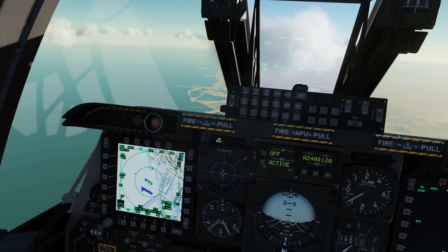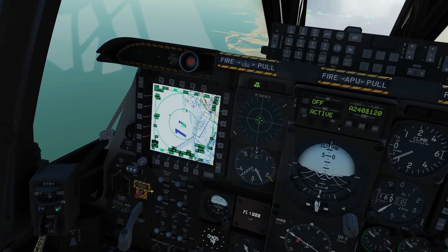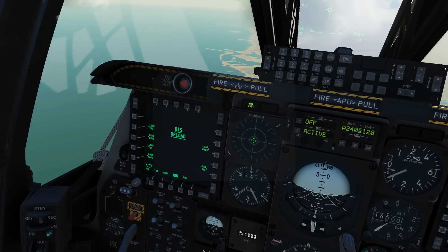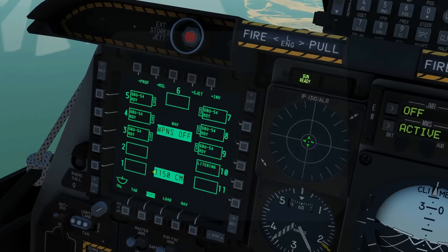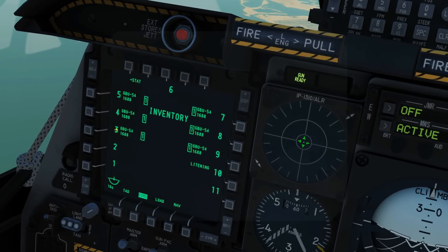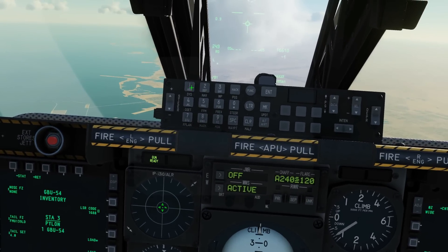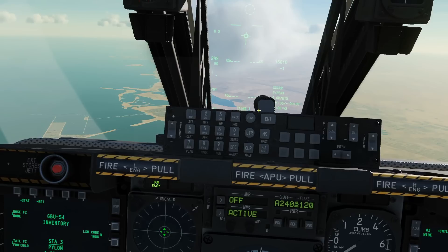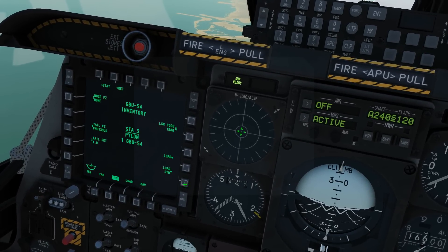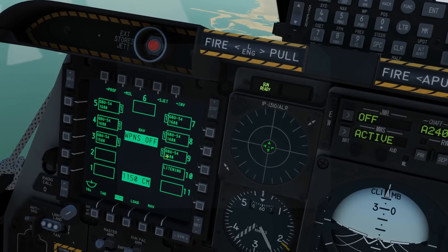Next, I'd like to set the laser code, the PRF of the bombs. In our scenario, another A-10C is operating on 1688 which is the default, so we need to change ours. We're going to change to the DSMS page with coolie left short. As default, they're all flashing ready at 1688 PRF. We're going to change that by clicking inventory, then clicking the station we intend to edit — station three. We change the PRF on the UFC to 1588, then load it symmetrically to the bomb and the pylon opposite. Station three and station nine are both now 1588 PRF.